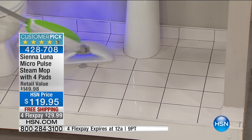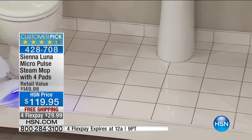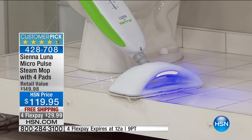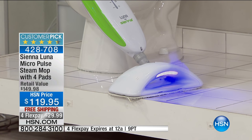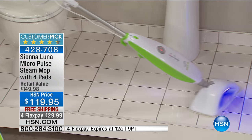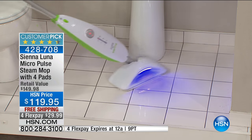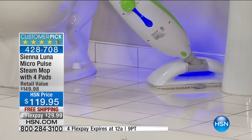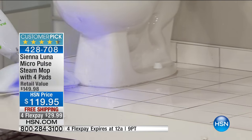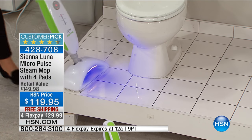Different people have different dynamics. I have two teenage daughters — we use a lot of hairspray. Hairspray is a clear liquid. When it hits the floor, you don't see it, but it is gunky and gooey and it builds up. This black light finds it. Take a look at how this swivels at 180 degrees — it gets in there, gets around fixtures, and has such a low profile it can get under your cabinets in the kitchen and everywhere else.